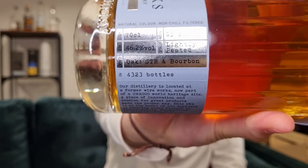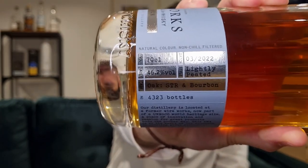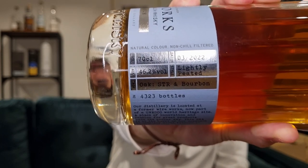Do you know how I know that? Well, I'll tell you — they put the information on the side of the bottle. It is slightly foiled, but hopefully you can read the writing. What this tells us is this bottle, the 46.2% batch 0.322 — so that could be the third batch in 2022, rather than March 22, because there was the inaugural release and then a heavily peated release.